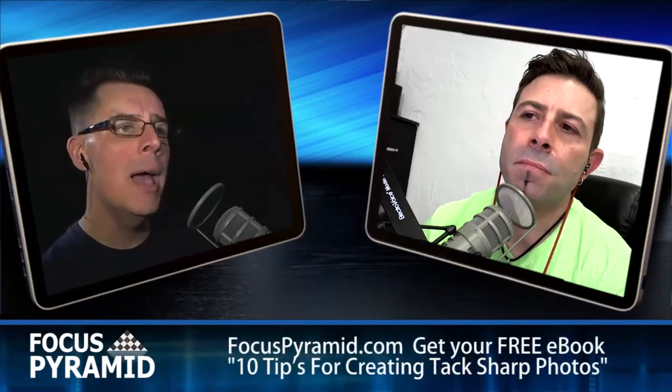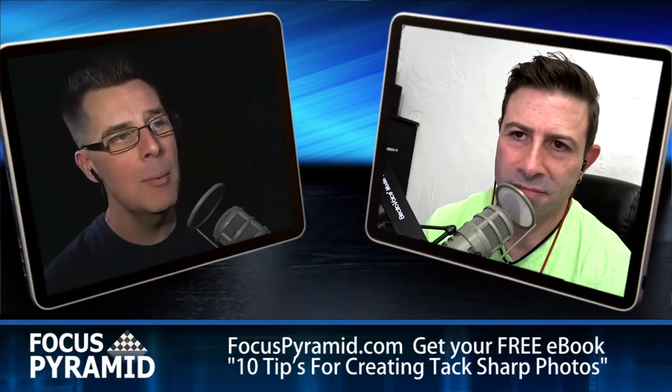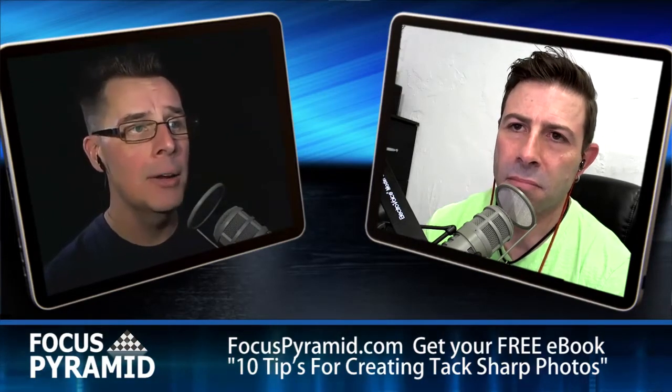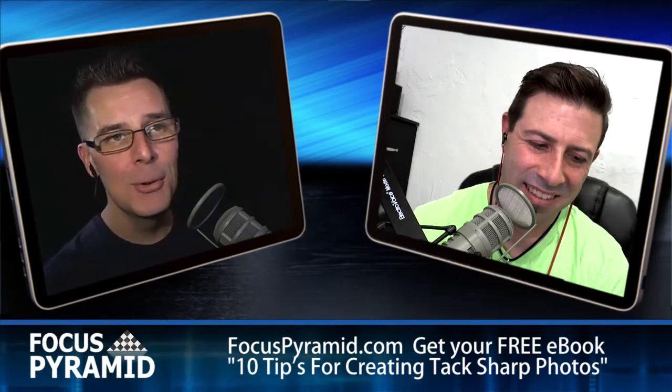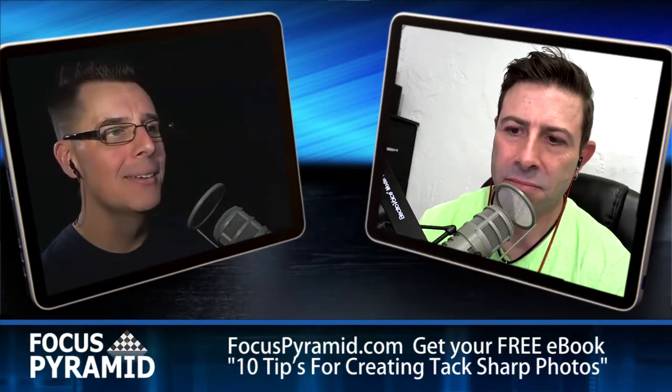That doesn't mean you have to go out and buy all the latest gear or services that we talk about. It's just to keep you all informed. What happens so much is everybody thinks, oh, the new Canon just came out, I've got to go buy it. Then they take an equity line of credit and drop three or four grand for a new body when maybe you don't really need that. The camera gear is really not what's important. It's that wetware sitting inside the brain.